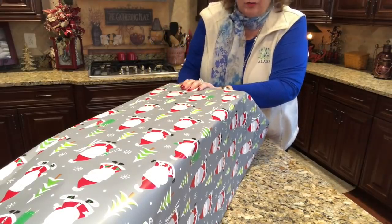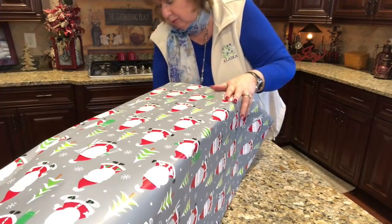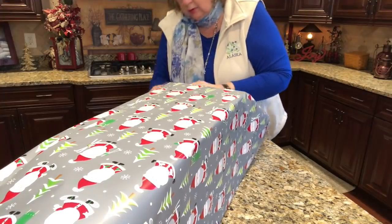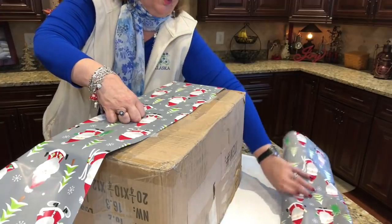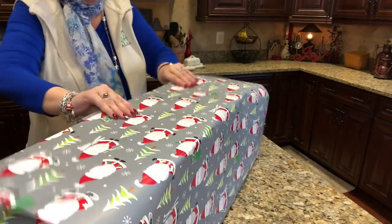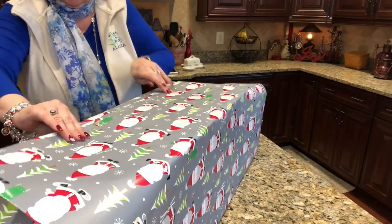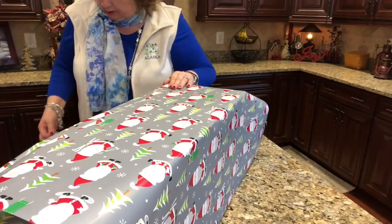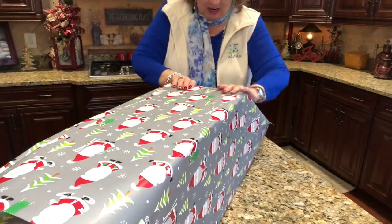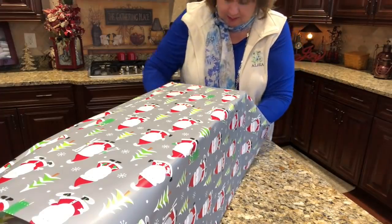Every little thing extra like that was crazy expensive. I could have got that a little tighter. Those of you who don't know, gift wrapping is not my favorite thing to do. I've just never completely enjoyed it. I love the giving of gifts — I just don't care for the wrapping.